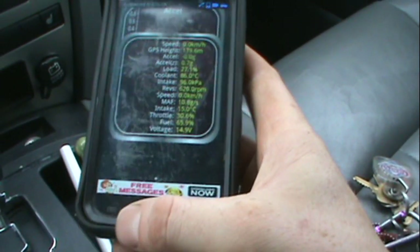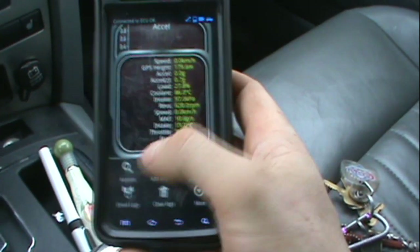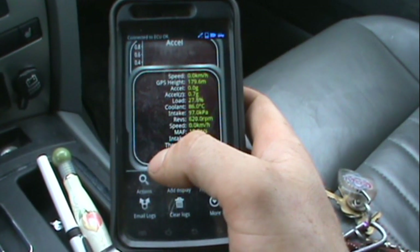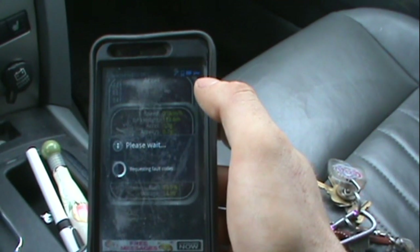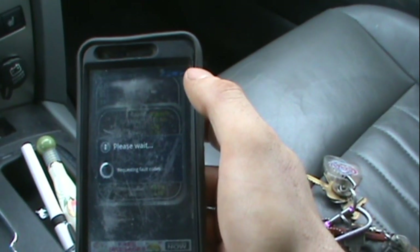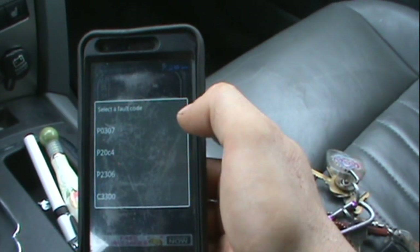I bought that cheap eBay adapter — I think it was around the $30 mark delivered. It came right from China, had Chinese lettering on my PayPal account. Anyway, go to 'Show Logged Fault Codes' and it's just scanning the ECM right now and bringing up the problem codes.